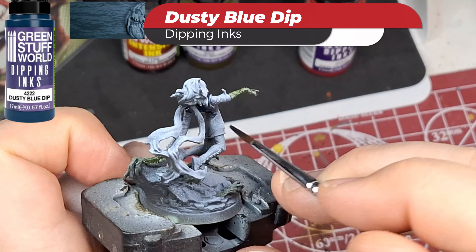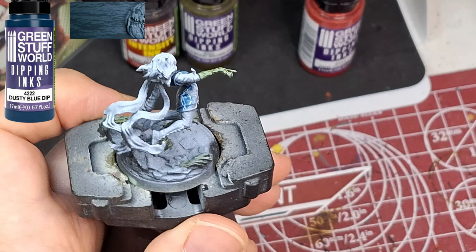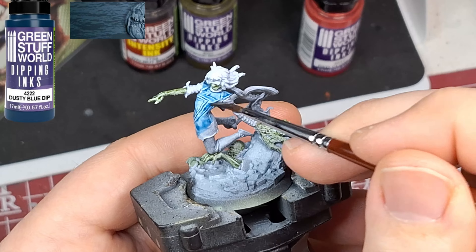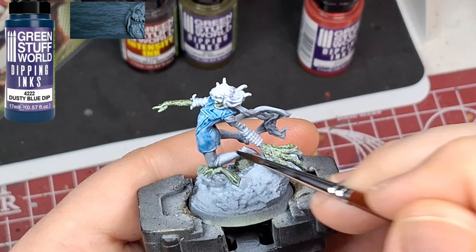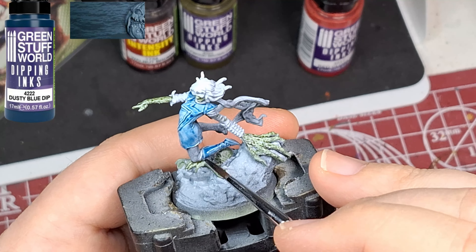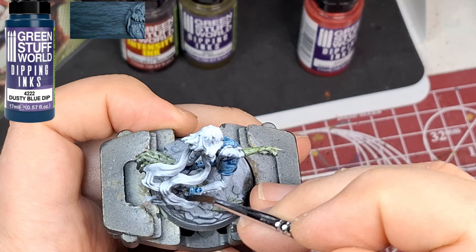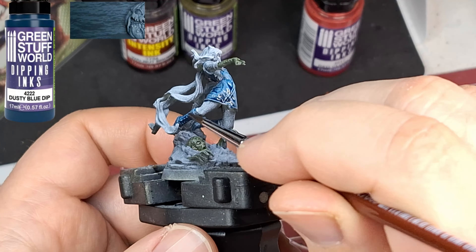We're switching over now to Dusty Blue, another dipping ink. I was expecting this to be a little bit darker. I'm not sure if I'm not shaking it well enough, because maybe it is supposed to be darker, but it seems very light and almost wash-like — more than thicker. I was expecting it to be thicker and darker, so it is a bit odd.